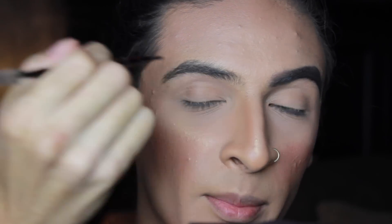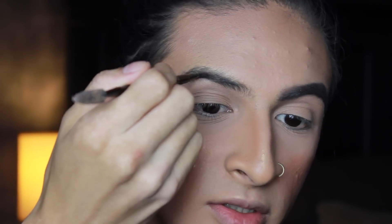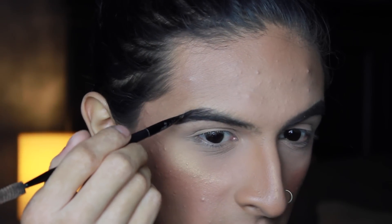I'll probably start right here. I'm putting the brow brush directly onto the brow — not turning it on its side, just straight onto the brow. I'm going to start at this bottom arch right here and flick to kind of create that tail that we want.